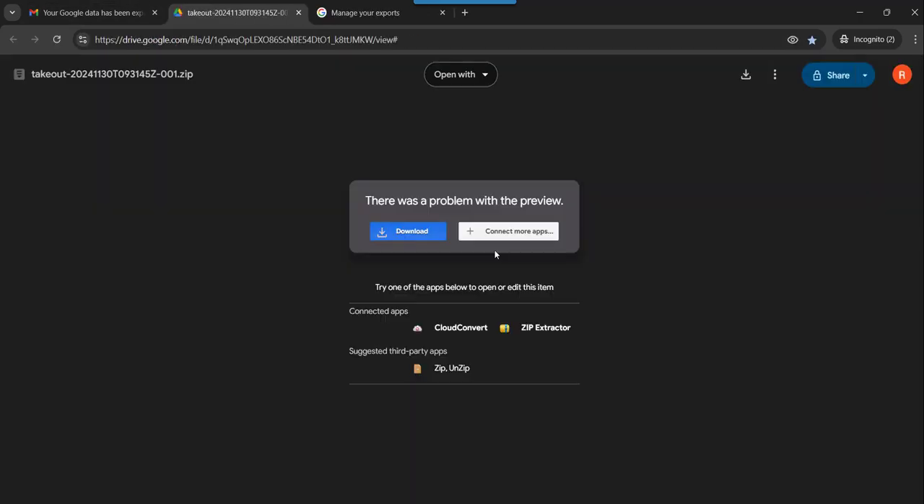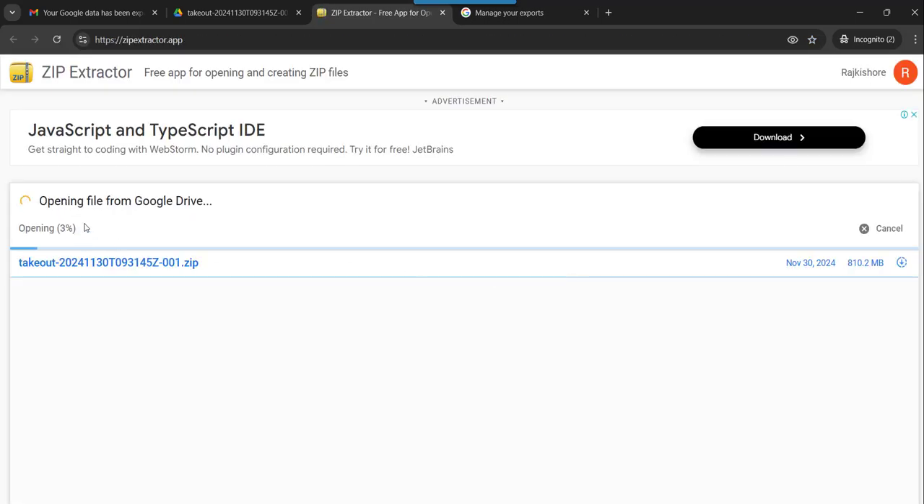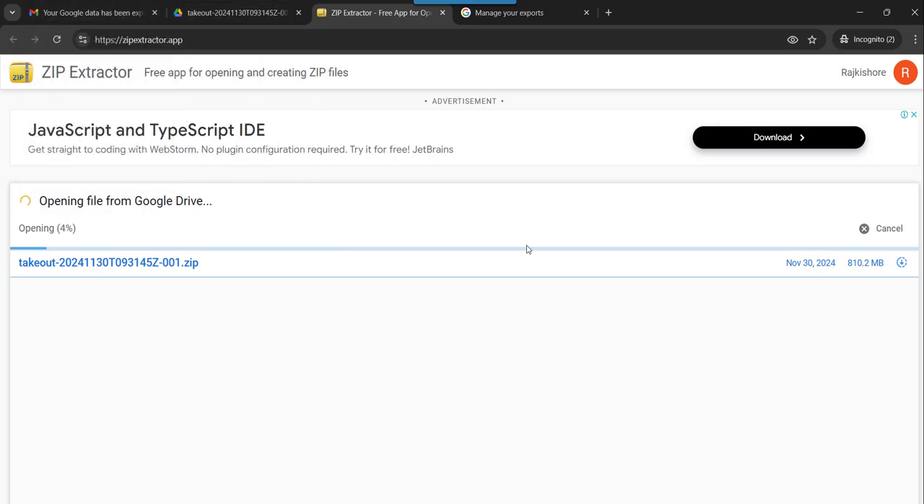If I click View in Drive, you can see there is some problem with the preview, probably with my browser, since I have opened it in a new incognito window for a different Gmail ID — so that's the problem maybe. In that case what you can do is use any connected app — I will use Zip Extractor. Normally once you click Open in Drive, it will directly navigate to the Drive. Since my browser is having some issues, I am just doing it via Zip Extractor.